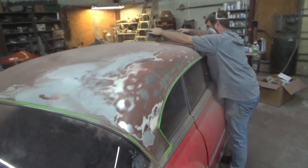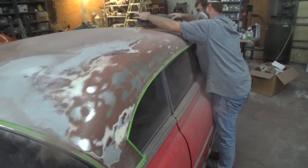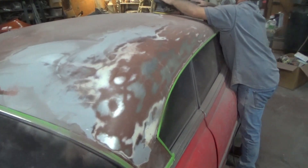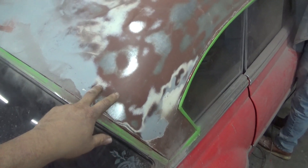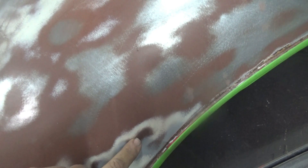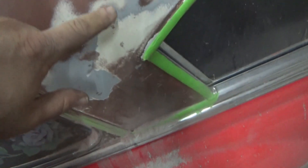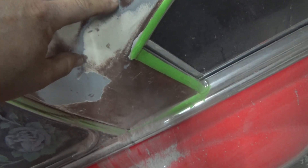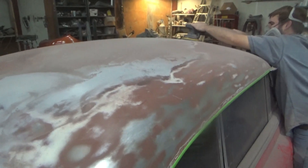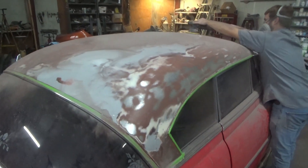All right, we've got 80-grit on the orbital sander, sanding it down. We're gonna get this primer — you've got a layer of red oxide, white, and gray primer. This thing has three or four coats on it. Somebody went red oxide, white, red oxide, gray, white — something like that anyway, there's too many to choose from. So we're taking the 80-grit to knock it down, then 180, then throw some primer on it to get it ready to block.